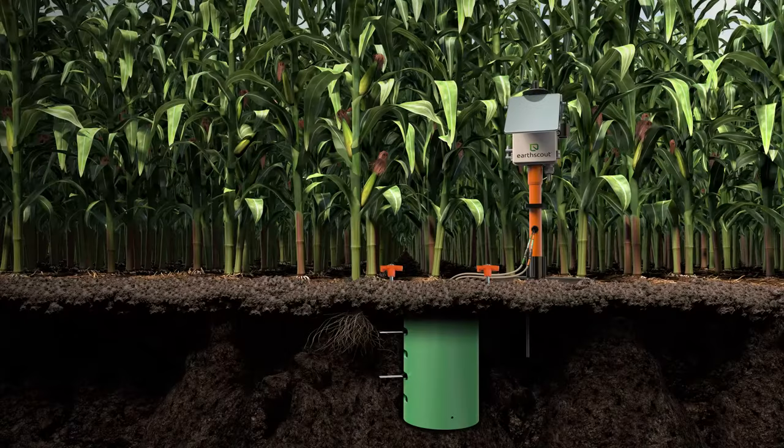Welcome to Earth Scout. Reference this video when installing Earth Scout with a quick install burial tube. The time to install an Earth Scout is 15 to 20 minutes depending on the tools you use.